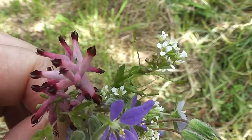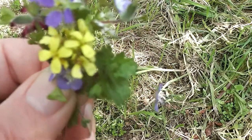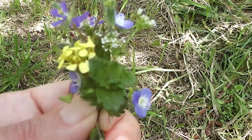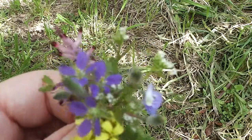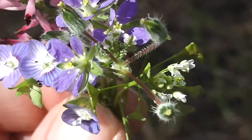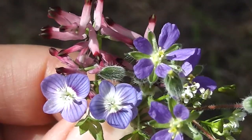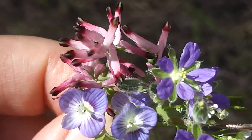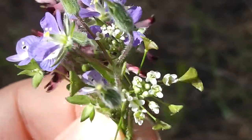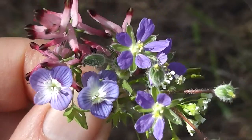There's pink fumitory, white shepherd's purse, other blue flowers, some yellow wild brassica. Pretty stuff. So how does that look for a little microposy? That's pretty. There's two sorts of blue flowers there, and there's a bit of pink fumitory, and there's a little bit of white shepherd's purse just there. So it's a nice little posy, isn't it? It's all free and it's very beautiful. It's lovely — a microposy.